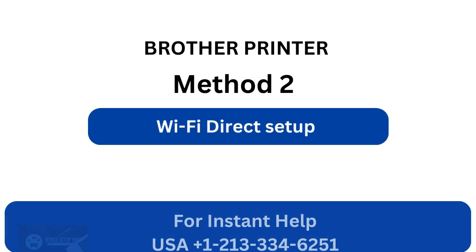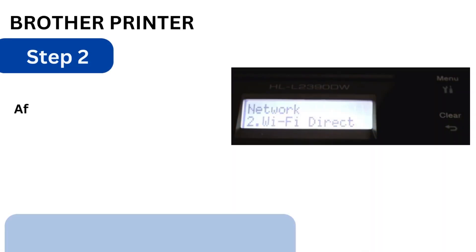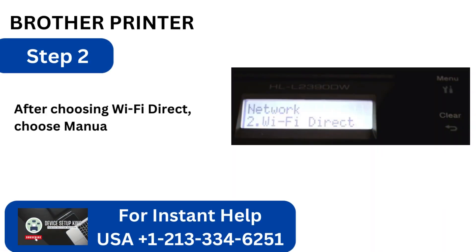Method 2: Wi-Fi Direct Setup. Step 1: Press the menu button first, then select Network and click OK. Step 2: After choosing Wi-Fi Direct, choose Manual, then click OK.